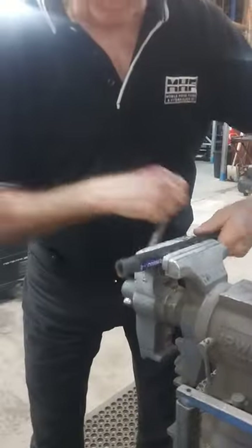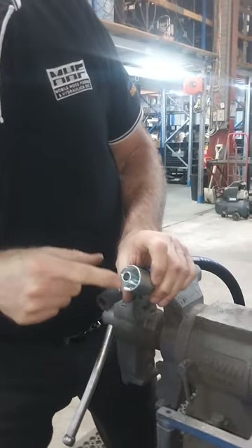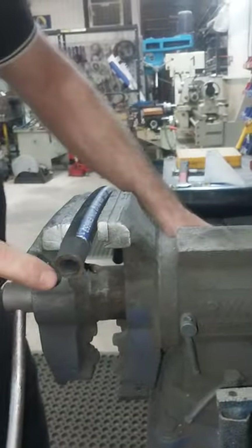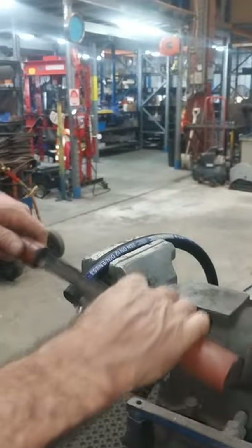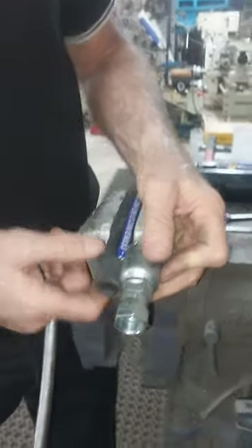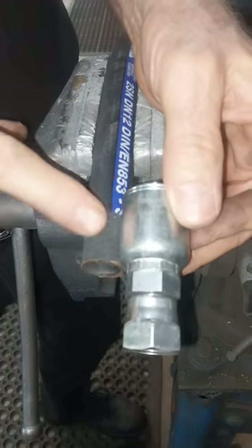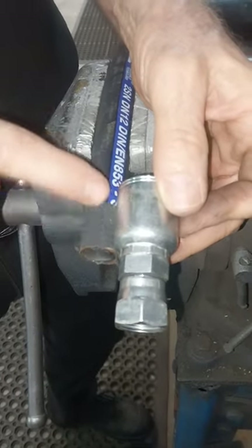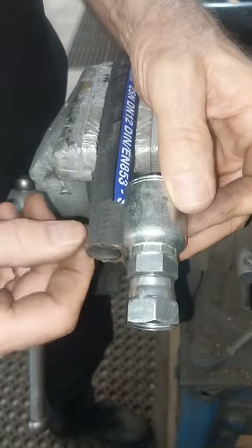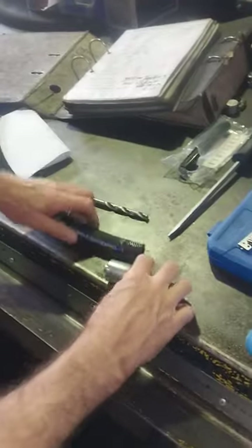This ensures that you get good metal-to-metal contact between the teeth of the fitting and the wire braid, without the rubber interfering. But when you do the final crimp, you want the last part of the shell to crimp onto the rubber to prevent moisture getting inside — because if moisture gets into this exposed metal it will start to corrode, and we don't want that.